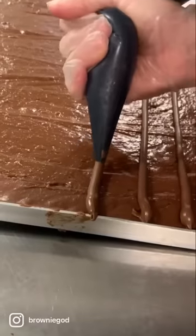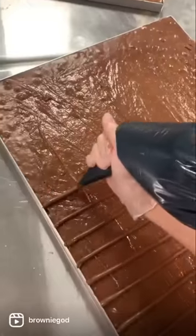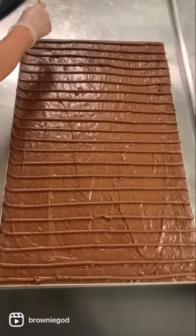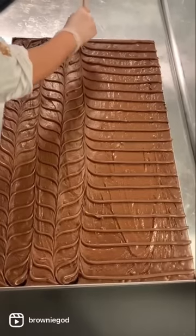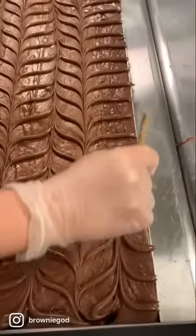Feathering is such an easy yet beautiful technique — it's so easy to replicate on your own brownies or even something like a marble cake. The way that we achieve these beautiful swirls in our brownie is by piping lines of our toppings, then with a skewer or knife you want to dip in halfway and drag the tool up and down.